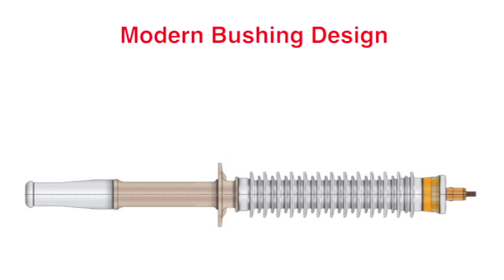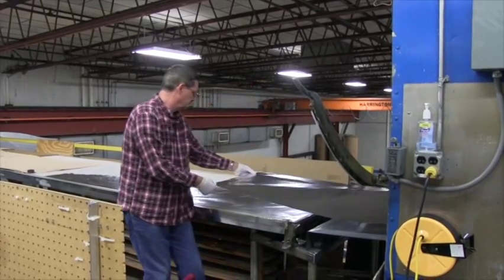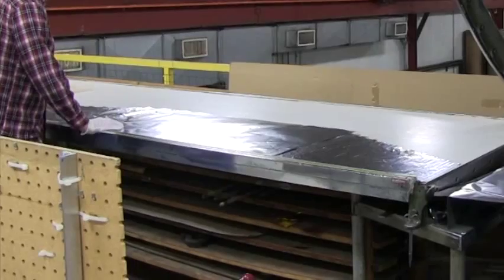In most recent bushing designs, metal foils are used as the conductive layers in capacitance-graded bushings. Foil is simply unrolled from a supply roll, checked for surface defects such as holes or wrinkles, and cut to the designed length and width.